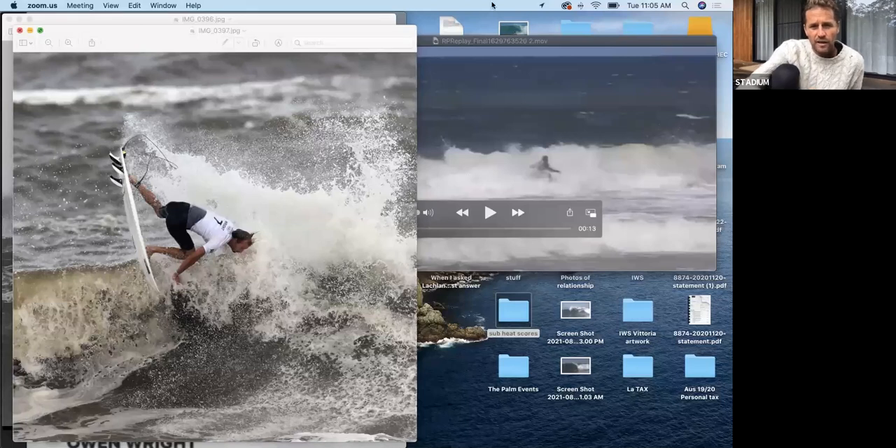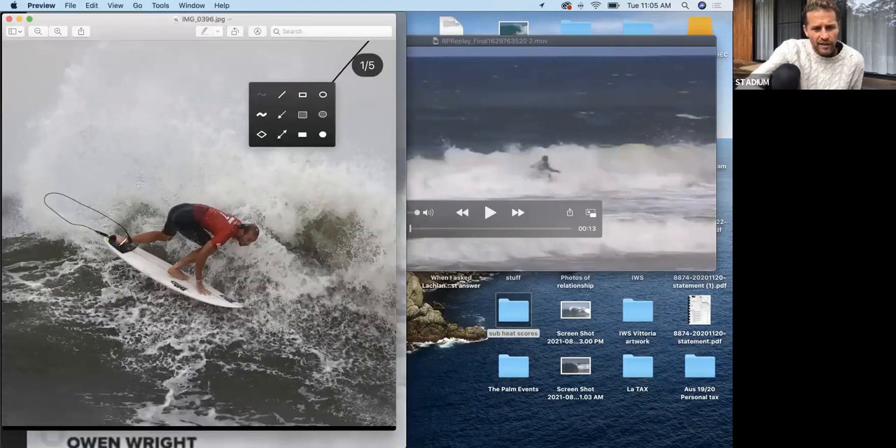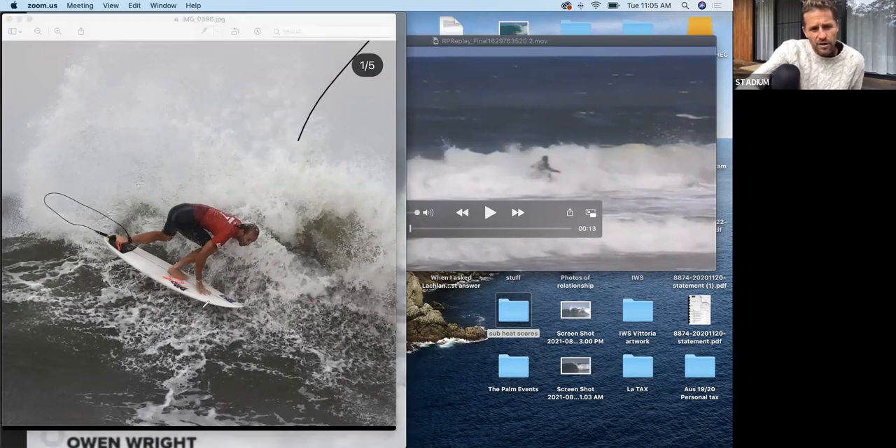We've got a really nice photo here — this is a great one to analyze. You'll notice foot on the tail, front foot in the middle, hand can place on the board quite easily, and head is over the nose. So he's perfectly aligned over the whole of his board, with one piece of weight distributed from the tail to the nose.